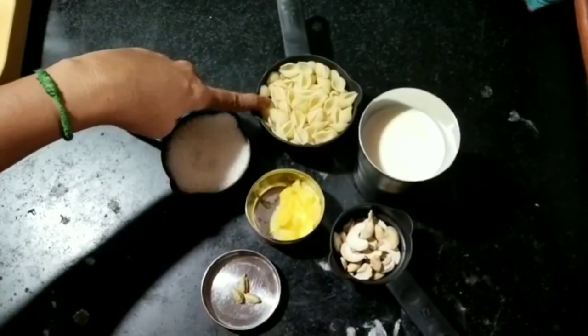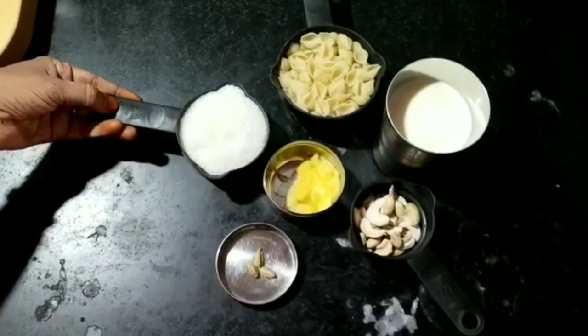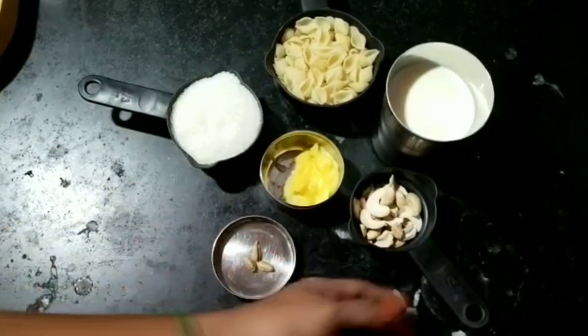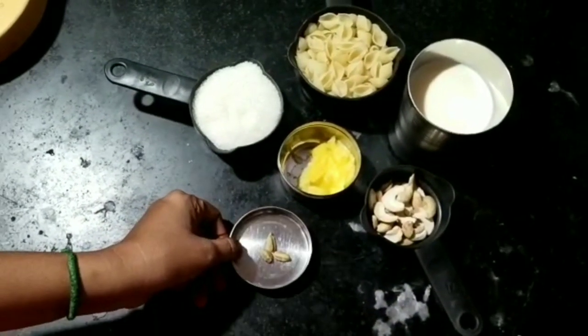You will need 2 cups of pasta, 1 cup of pasta, and 3 cups of pasta.